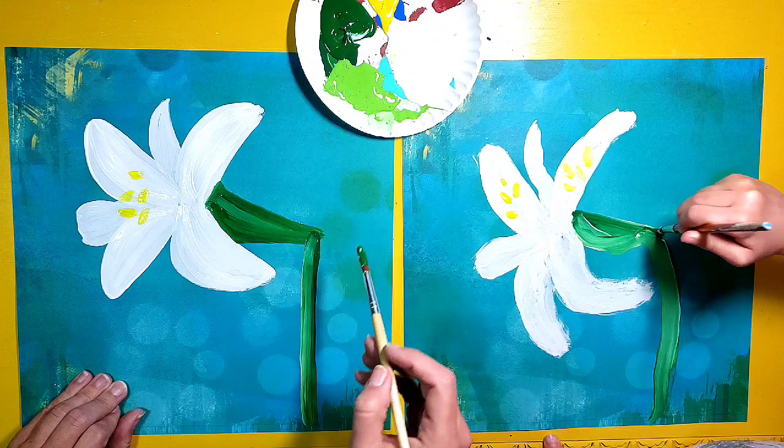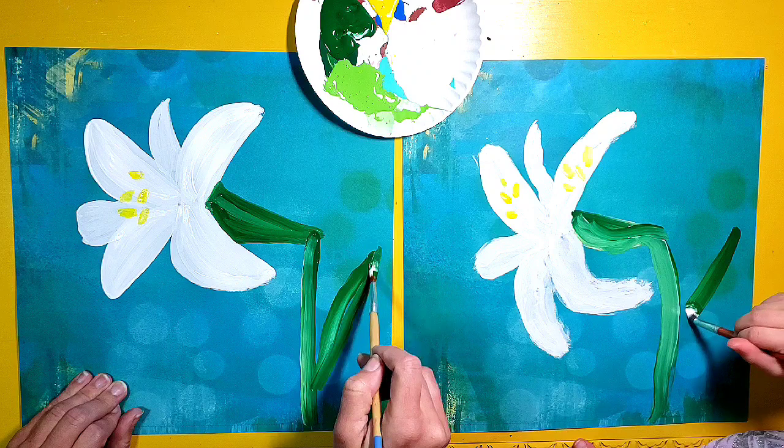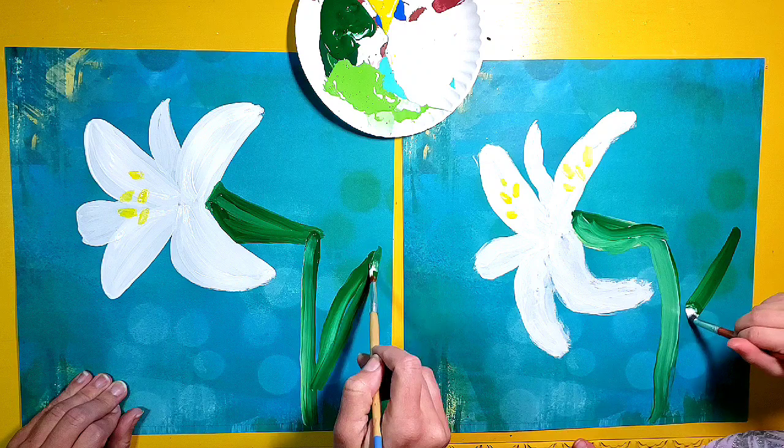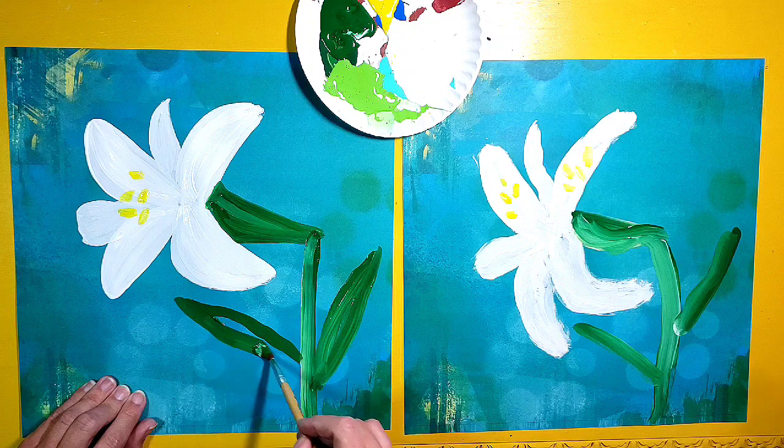Now I'm going to add a couple leaves with the dark green still. For the leaves, I'm just going to pick a spot like this and then bring it down to the stem like that to make a nice big leaf. And I'm going to do the same thing on this side too — pick a spot kind of over here and bring it over to the stem. Can you make them a little bit fatter in the middle like that?